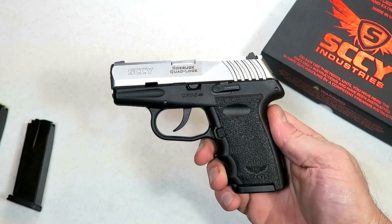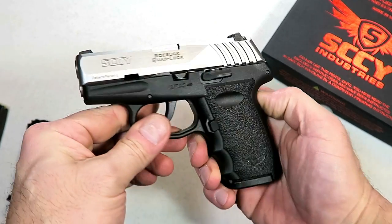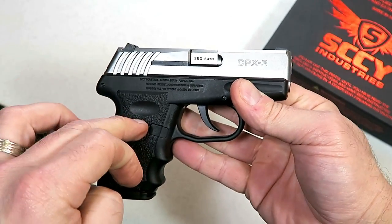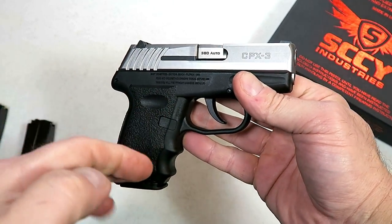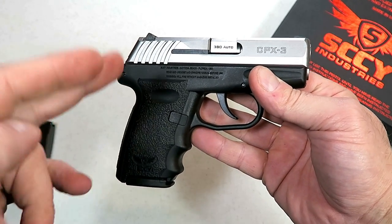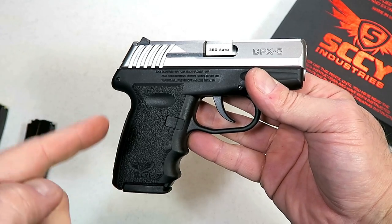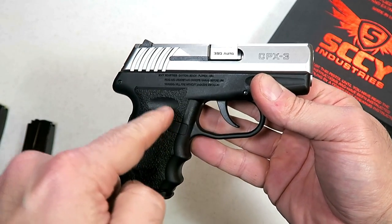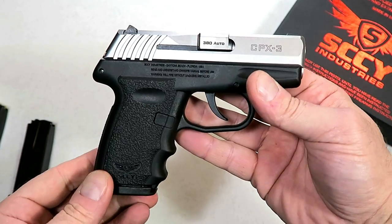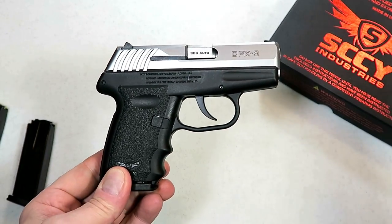Hey there friends, thanks for checking in. Today we're looking at the Sky CPX3 chambered in 380. Sky introduced this three years ago and on two separate occasions they announced they were going to release it, but for some reason they did not. February 2019 they finally released the Sky CPX3.